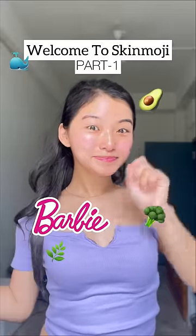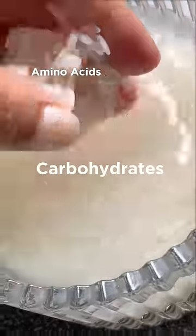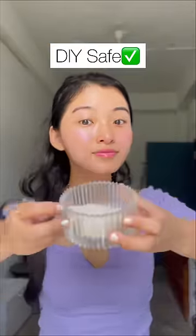Welcome to Skin Emoji part one. Today we're talking about rice water. Rice water has amino acids, carbohydrates, and is rich in antioxidants, which helps in skin brightening, anti-aging, dark spots, and pigmentation. In fact, it is one of the few ingredients that's actually safe to be used as a DIY.